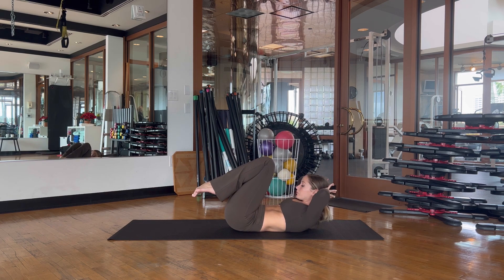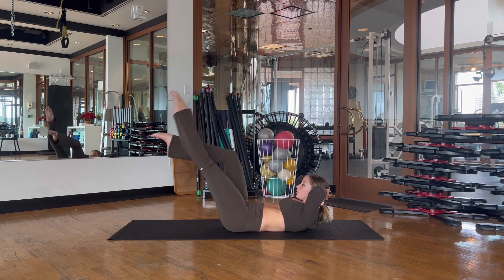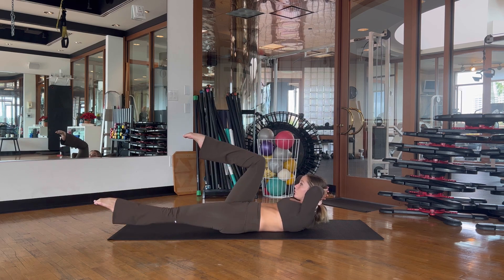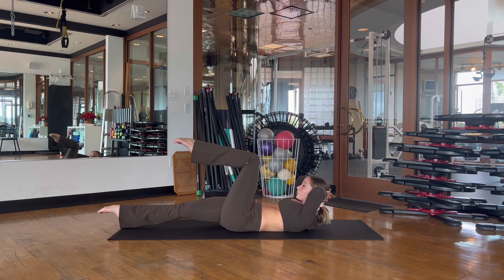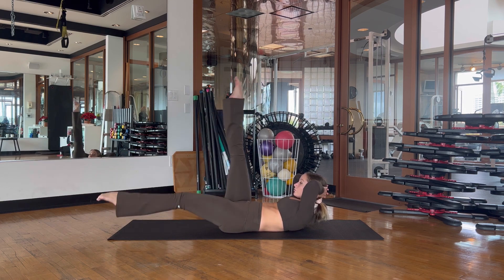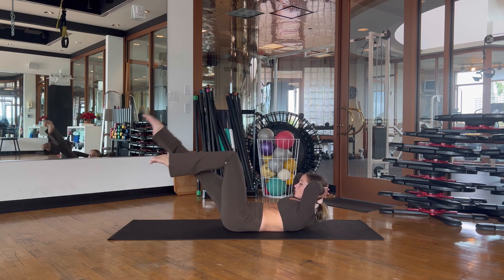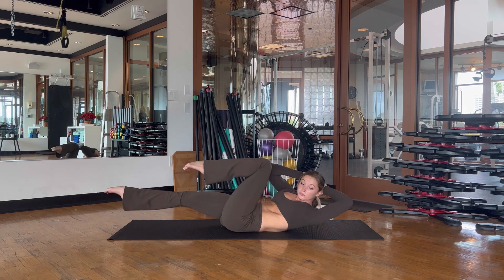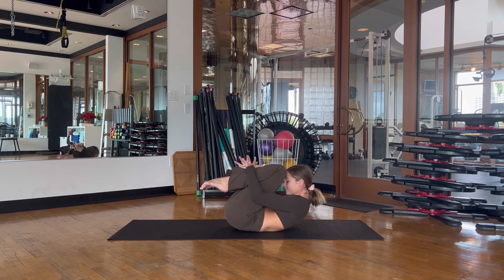Hands go behind the head — right leg comes to a tabletop position. Extend your right leg out as you lift your left leg up to the ceiling, breathe for three, switch, two, last one — both legs come to tabletop. Extend your right leg long and shoot the left leg out as you extend the right leg straight up to the ceiling. Curl a little deeper if you can. Then moving into bicycles — cross your right elbow to your left knee and switch. Five, four, three, two, one, and gently hug the knees in.